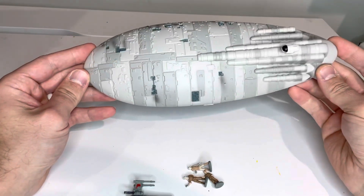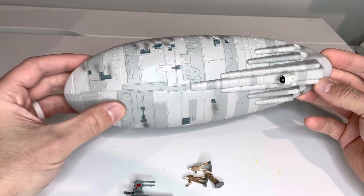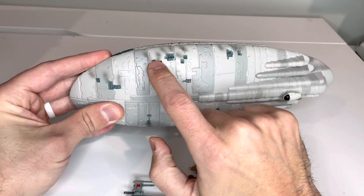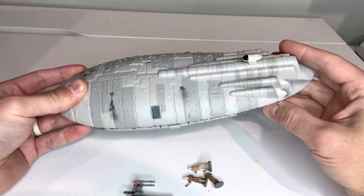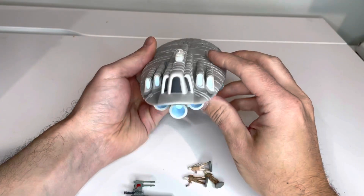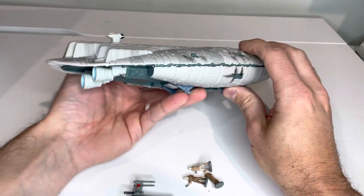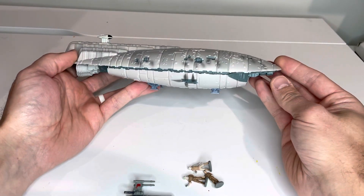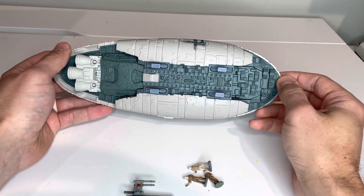Looking at the outside, there's pretty great detail here. I love the paneling and the depth of the paneling as well. You've got your cab there. This is kind of what it looks like from the back with the engines. And here is the underside, which also has a ton of detail on it, which is nice.